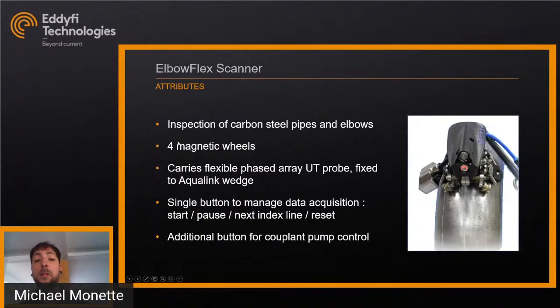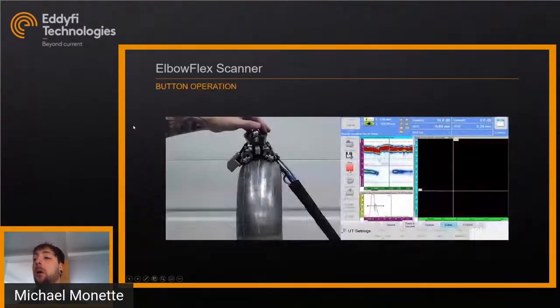The Elbow Flex scanner itself is the main piece we're looking at today. It's used for the inspection of carbon steel pipes and elbows. There are four magnetic wheels on the scanner. It carries the flexible array phased array UT probe, fixed by an Aqualink wedge — a flexible wedge as well. There's a single button to manage acquisition start, pause, index line, and reset, and an additional button to control the couplant pump.